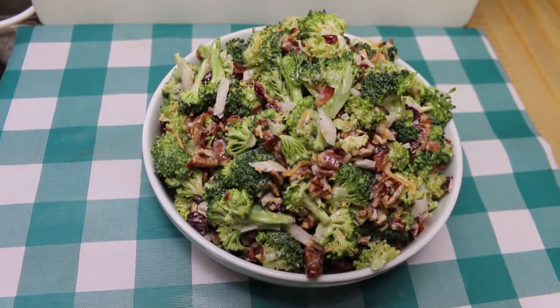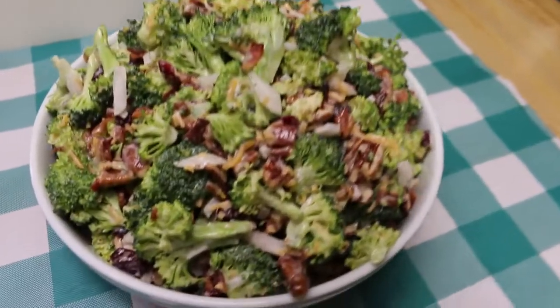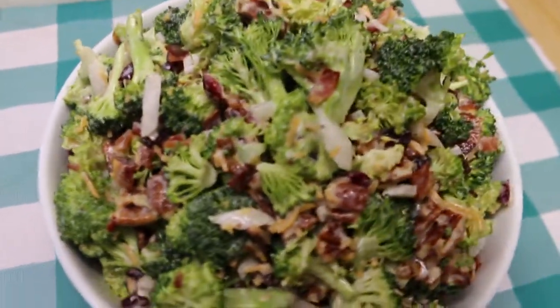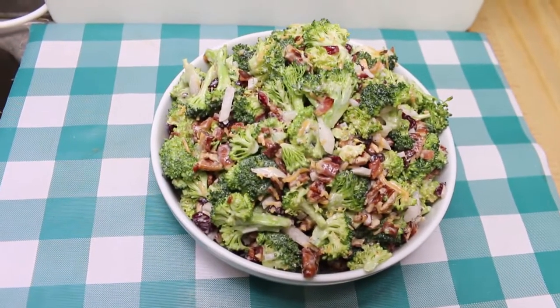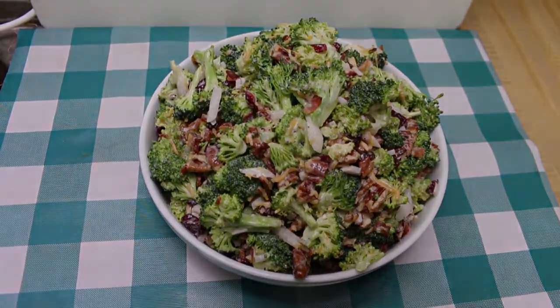Hi, everyone. Welcome back to the kitchen. Today I've got a special treat that's perfect for a long hot summer day. We're gonna make a deli style broccoli salad that you can throw together super fast. It's gonna last up to a week — you'll be able to eat off of it for days and everyone's gonna love it. Let's go see how this all comes together.